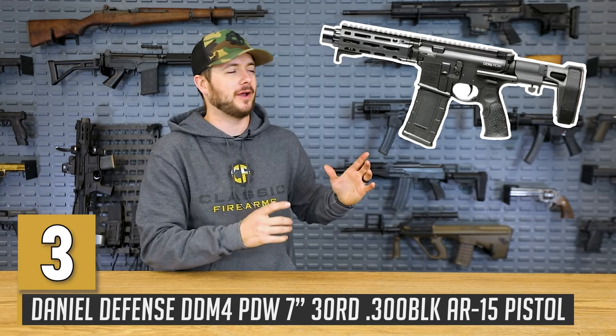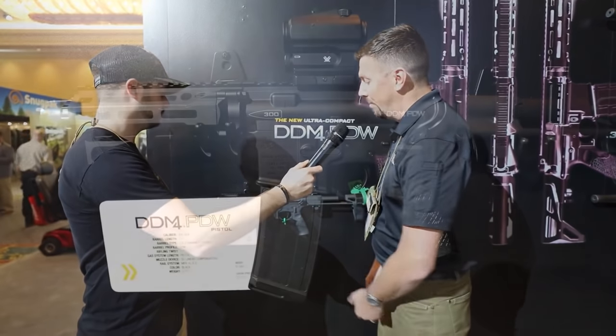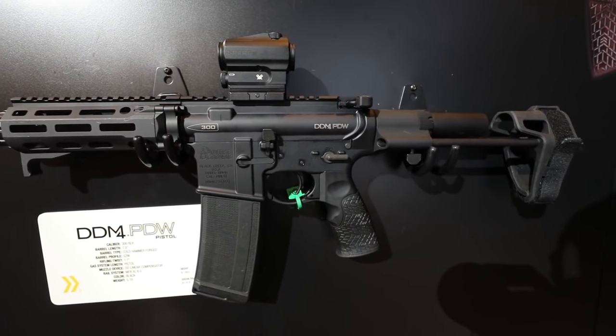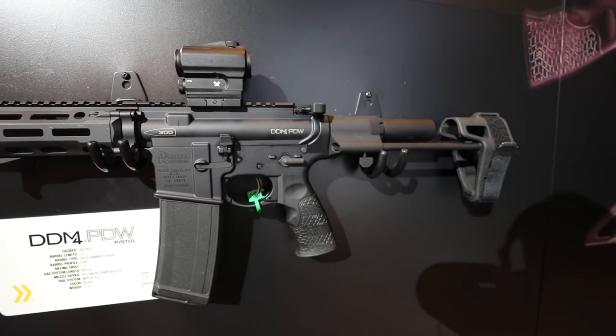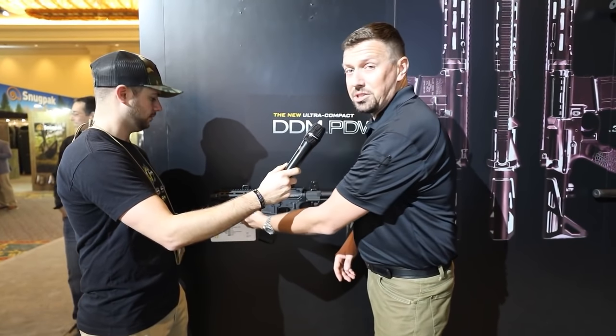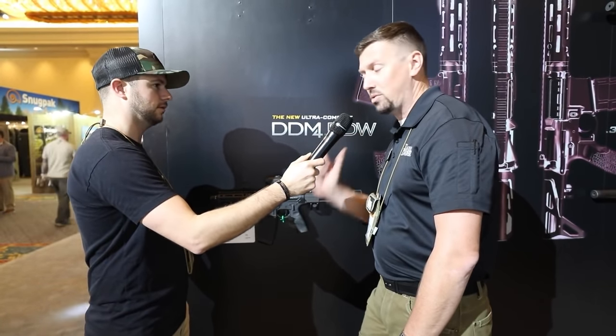Next up is one that we don't currently have in-house — we did at one point but we gave it away, so you're welcome. It's the Daniel Defense M4 PDW chambered in 300 Blackout. When I first saw this at SHOT Show 2020 I fell in love with it. This is a good example of what comes from the factory without the optic. It features a 300 Blackout 7-inch barrel, 1-in-7 twist, chrome-lined, target crown, pistol gas, a linear comp, an SLR finger stop, and either a Maxim Gen 6 CQB PDW brace or a Gen 7 stock.